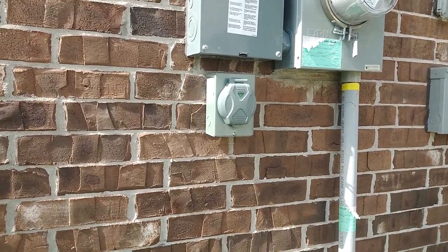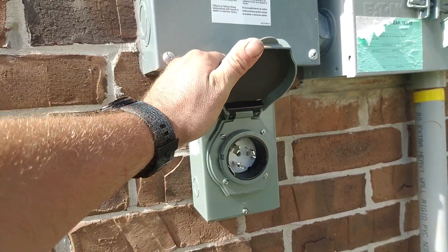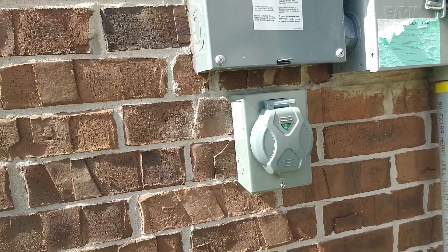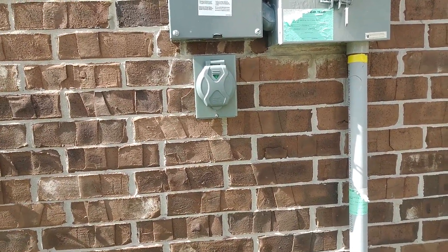What's up everybody, welcome back to How It's Done. We've got another good one for you today. Today we're going to be showing you how to install a generator connection for a standby generator. If you live in a Houston area or an area where you might have hurricanes or freezing weather or something that might knock out your power, having a standby generator is a good idea.